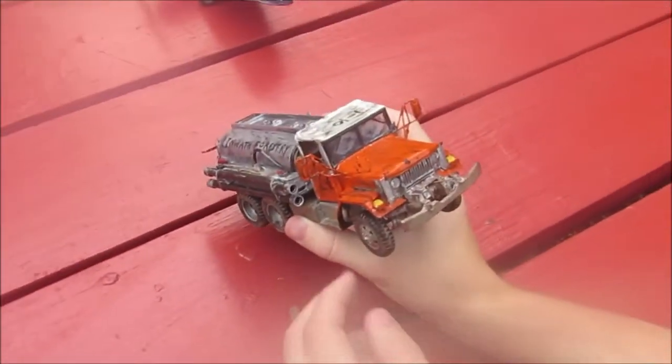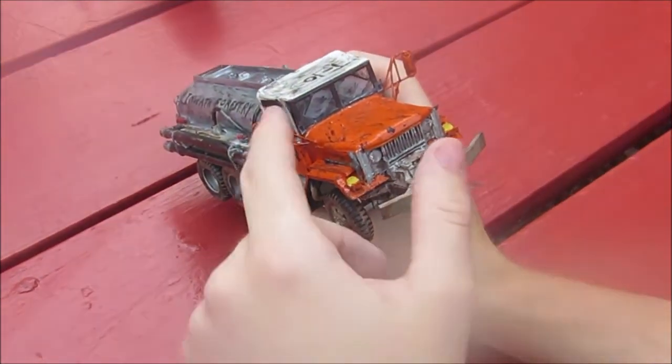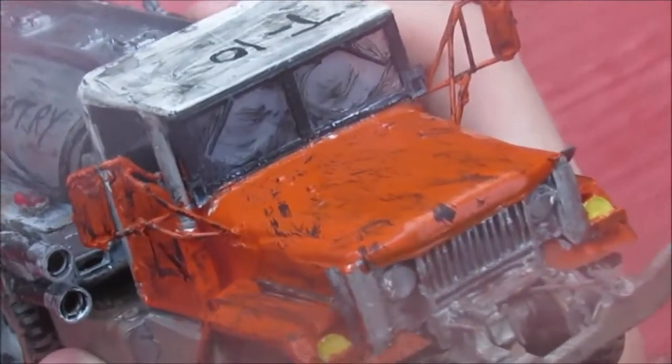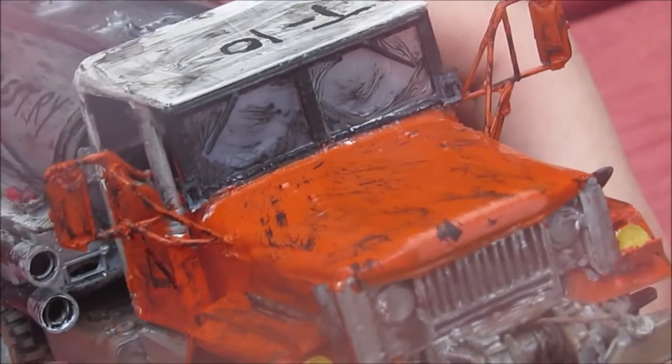Another one of the things that I blundered on was I used Tamiya glue instead of clear glue for the glass. Then while gluing the mirrors, some of the super glue came down and clouded up the glass. So I used black acrylic paint and a toothpick and put the ash effect on the windshield.